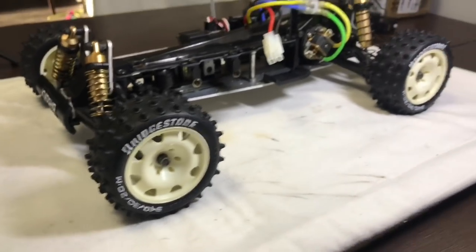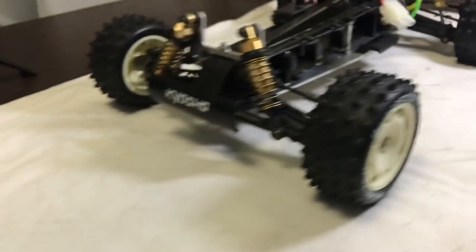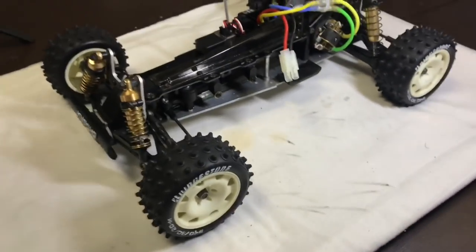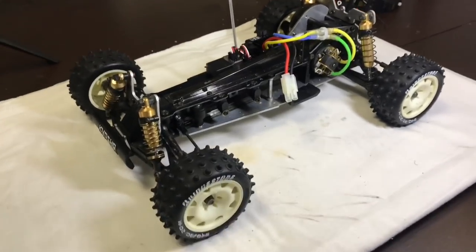The wheels are done and they look absolutely awesome on this particular car. The front bumper I think always looks pretty cool with the Kyosho logo.